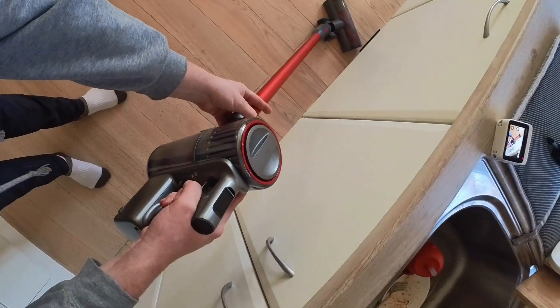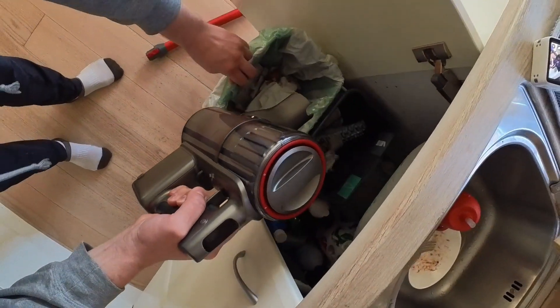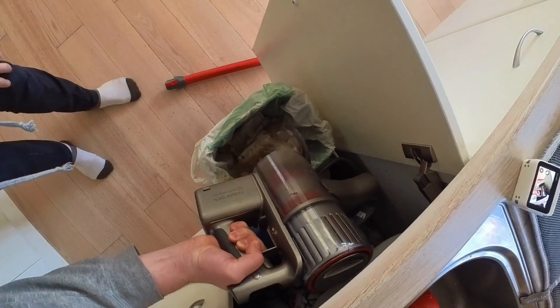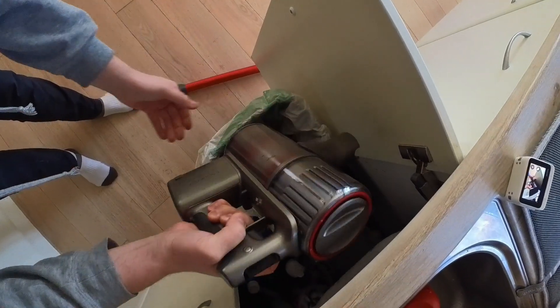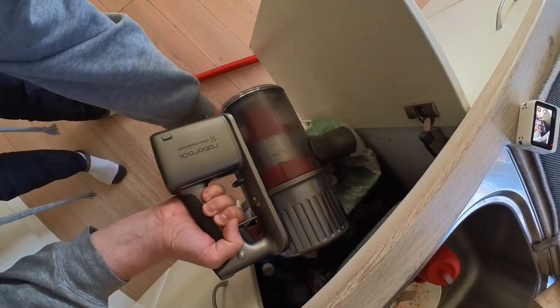Start by removing any attachments. Open the dustbin and give it a shake so everything falls out. Sometimes it helps to just close the dustbin again and run the vacuum for a couple of seconds and then empty it all again.